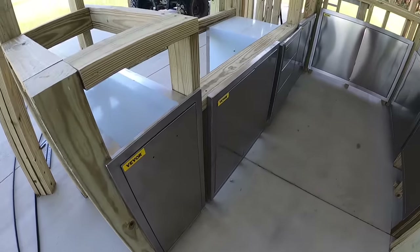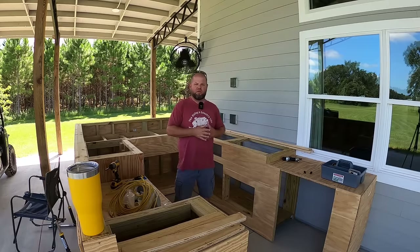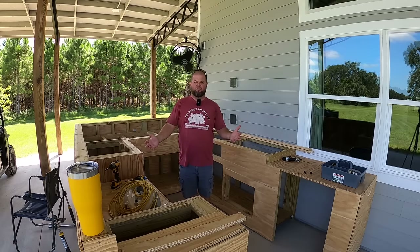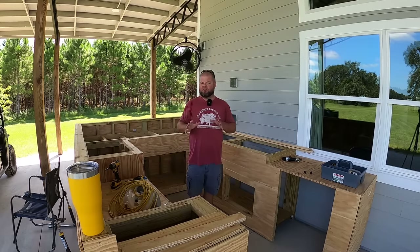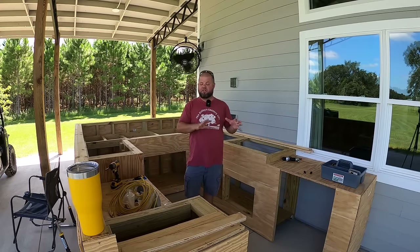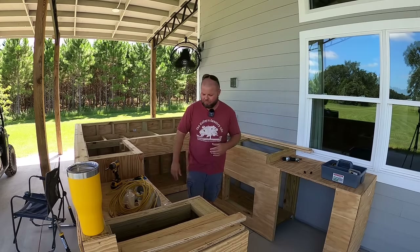Before we get started, a huge thanks to a company called Vivor. They sponsored this build and have provided all of the stainless steel doors and drawer sets. It's really helping beef up the DIY build. We're going to include the cost of those donated goods at the end so you can get a total cost idea. We're trying to keep it budget friendly — not spend $15,000 to $20,000. A few thousand dollars to get a nice outdoor entertaining and cooking space. They've also provided a discount code, so look down in the description.